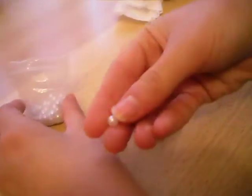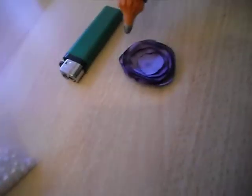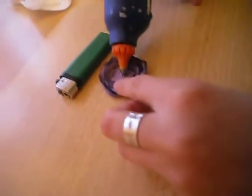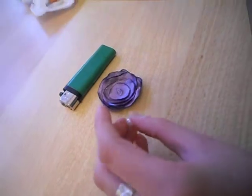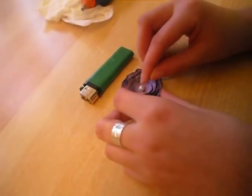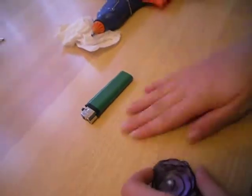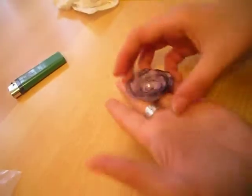Now you can add some decorations inside the flower. I will use these pearls — I think it looks great. Put a bit more glue because it will take more to glue the plastic pearl. Okay, that's it and you have a finished flower.